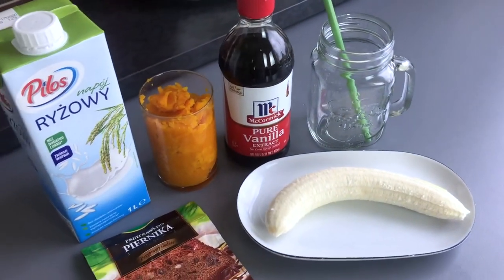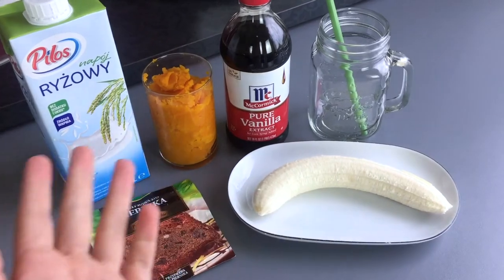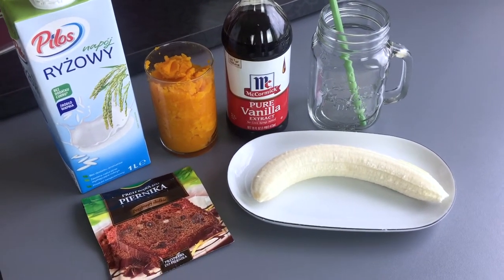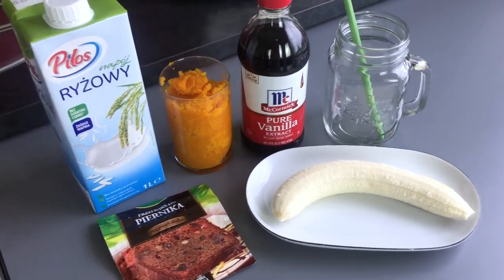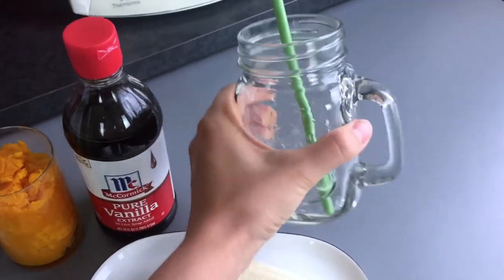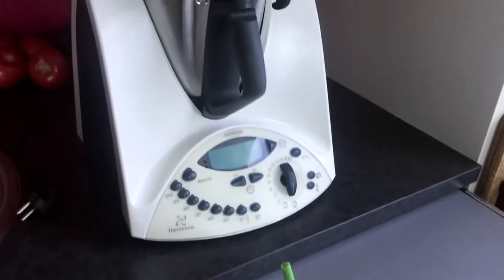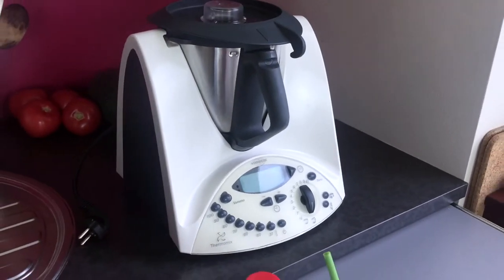The vanilla extract is optional but it gives a really nice taste. And if this is not sweet enough for you, you can add coconut sugar, maple syrup, or whatever you want. You're also going to need a jar or container to pour your smoothie into, and a blender — I'm using my Thermomix as always.